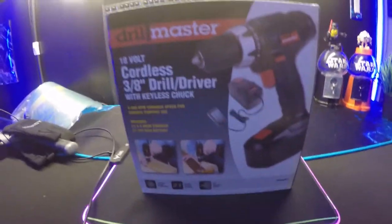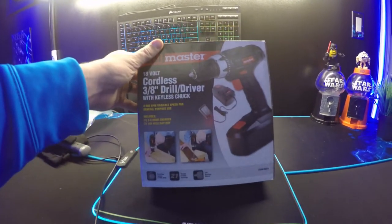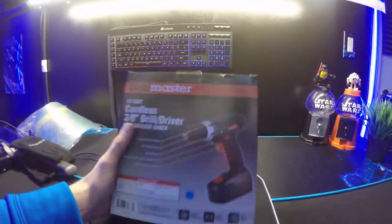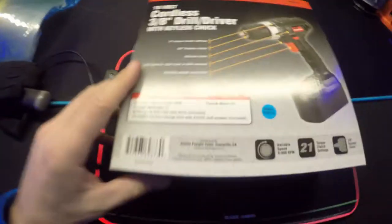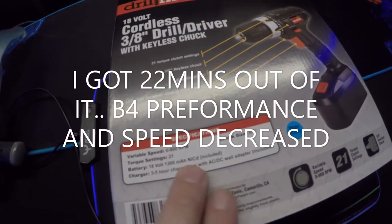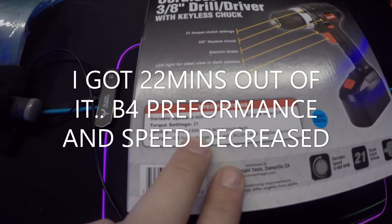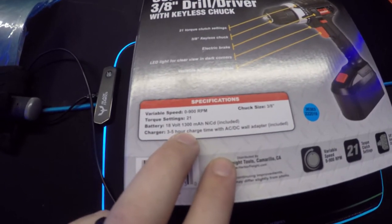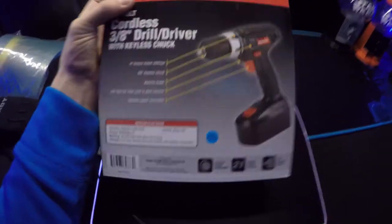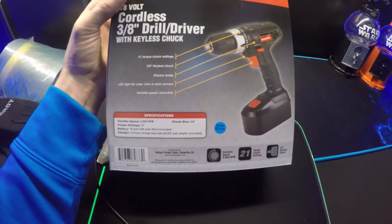So this is the Drill Master — it's an 18-volt cordless drill, keyless, with a 3/8 driver. It has a 3 to 5 hour charge. The one thing I don't like is where they get cheap on you: it says 18 volt, but it only has a 1300 milliamp nickel metal NiCad battery. 1300 milliamps is low — that's not a lot of run time. It has 21 torque clutch settings.